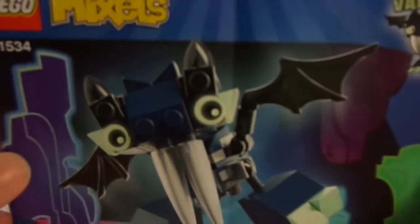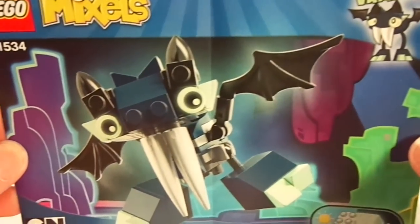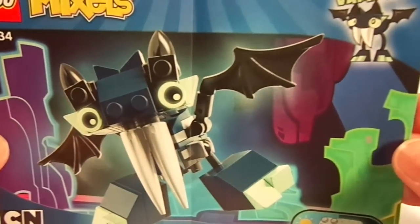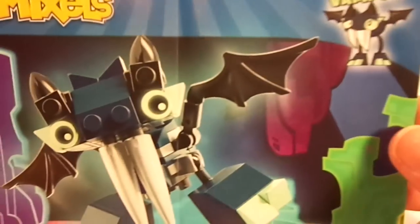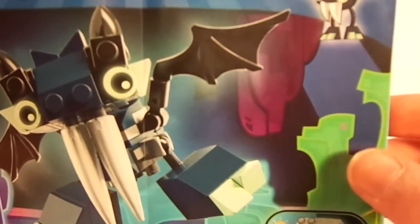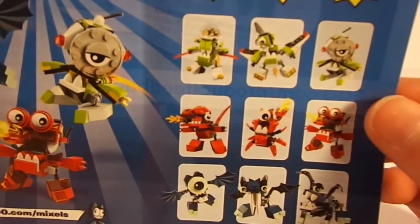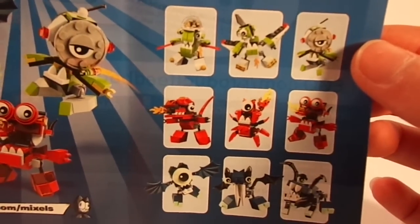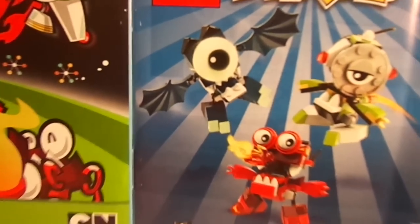I do want to go into the instruction manual. As you've seen, I usually look at the instruction manual because it is very cool. On this one, it is the same printing as the front cover on the packaging, as well as Vampos up there. Very nice design. I really like these mountains. In the back of the booklet, you will see a much clearer and bigger list of the rest of the Series 4 Mixels, if you guys want to look at that.